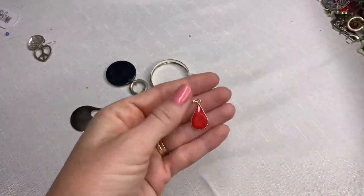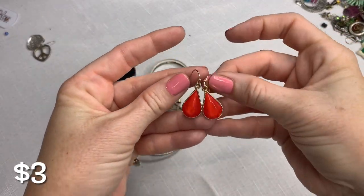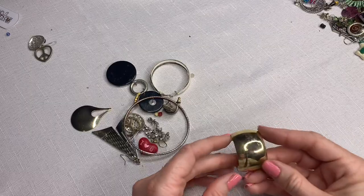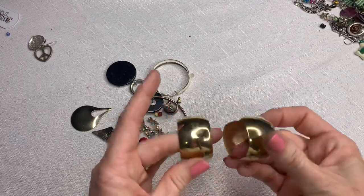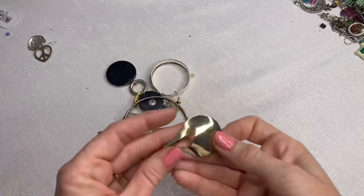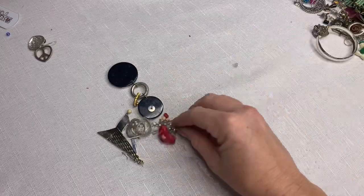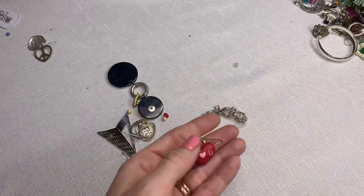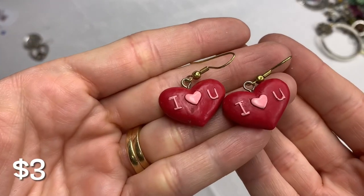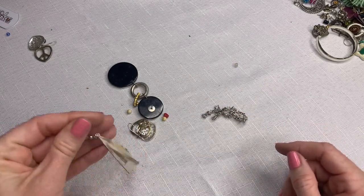This is a set to that necklace from earlier — so that makes a complete set. Do you remember the necklace from the first part? Chunky gold hoops — very dirty though. This came off of something, faded and gross. We've got 'I love you' hearts — for Valentine's Day those would be super cute. Clean those up a little bit.